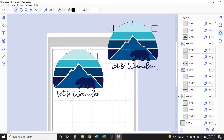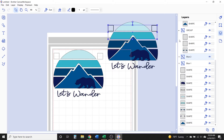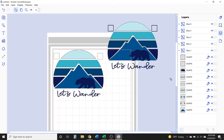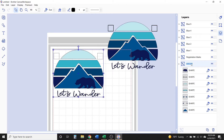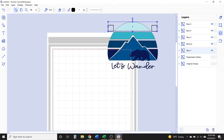In the layers panel you can see all the different groups. If it helps you stay organized, click on a group in the layers panel and rename it — like Blue One, Blue Two. Click on the arrow next to the name to close the group so it doesn't show all the different parts, but you can click it again to open the group and list every shape in it. Now, click the eye icon next to the original design and registration marks in the layers panel to hide them — you can always get them back by clicking that box again.